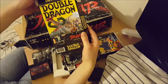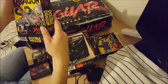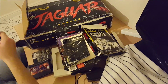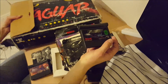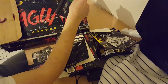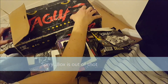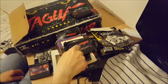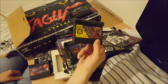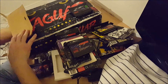Double Dragon — that's an obscure title; I didn't even realise it existed on the Jaguar. There's the manual for Double Dragon. Cybermorph — the more observant of you will notice this is a Cybermorph bundle. There's the cart for that. Alien vs Predator cart to go with the box and manual. Double Dragon cart to go with the box and manual.